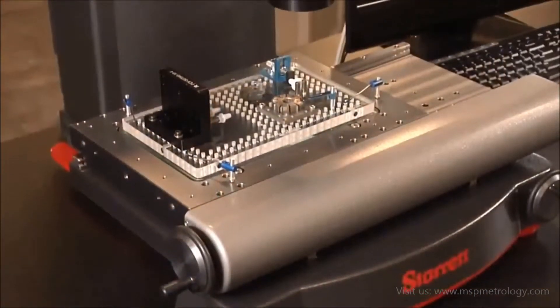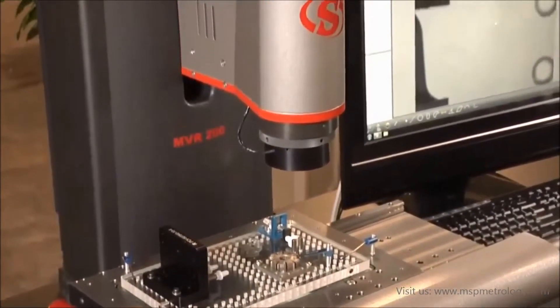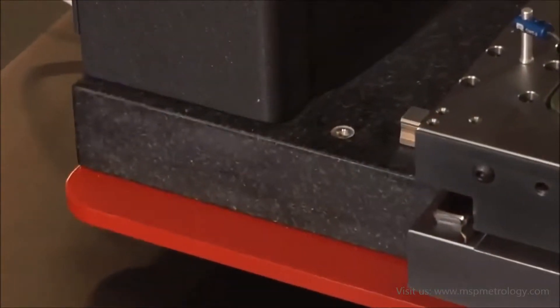We have an interchangeable lens, which offers a variety of field of views. We have LED lighting, and all of this is on a granite base.